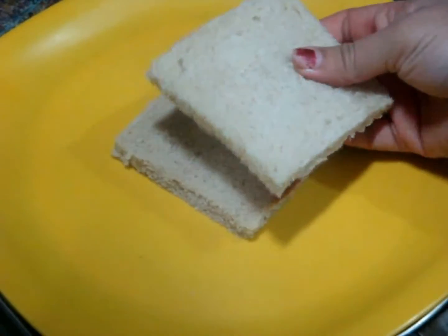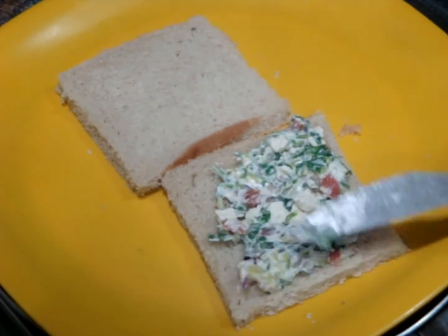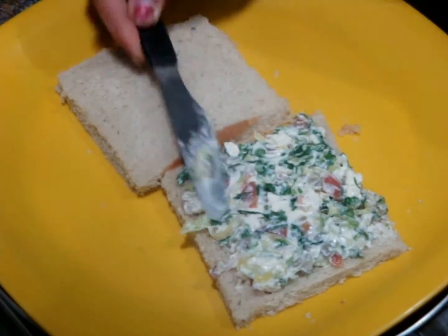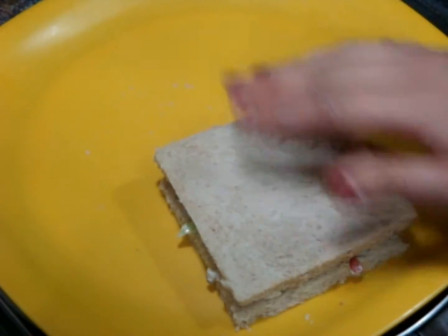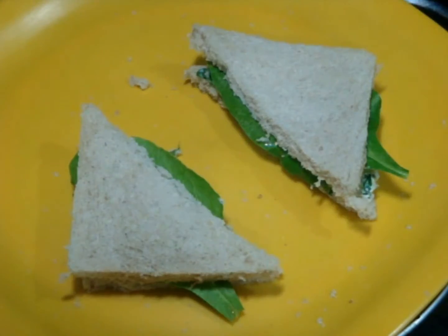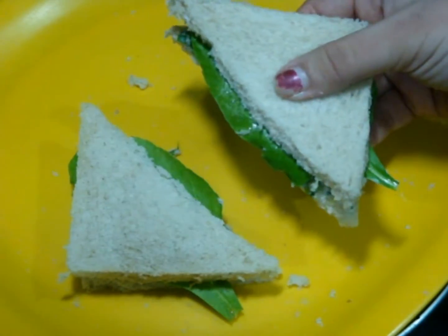Now take 2 bread slices. If you want, you can also cut the sides of your bread. Apply your mixture on your bread slice and try to fill all the sides without leaving any gap, because we want filling in every bite of this sandwich. Join both bread slices. If you want, you can cut them into 2 halves. Also add fresh spinach leaves — this will give an amazing look and crunch to your sandwiches.